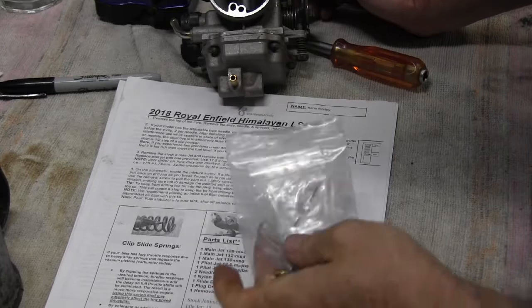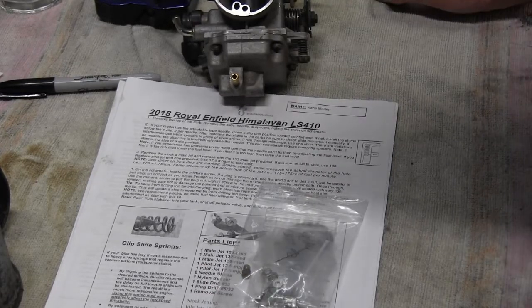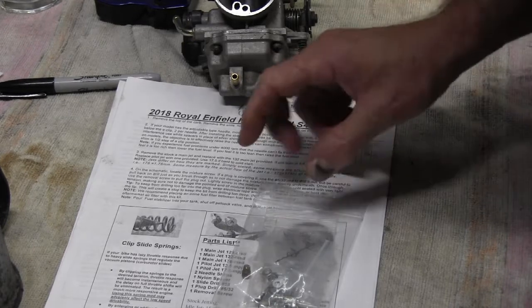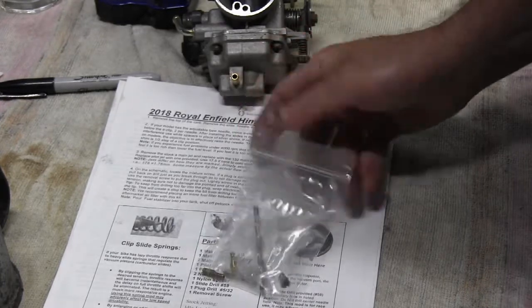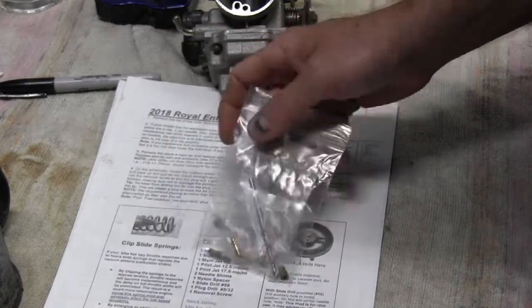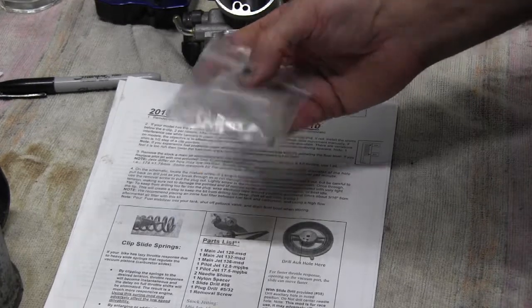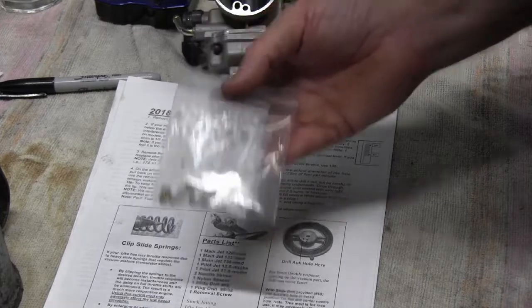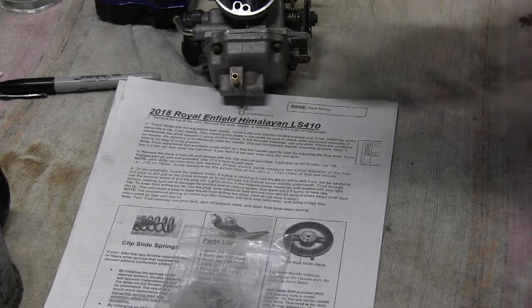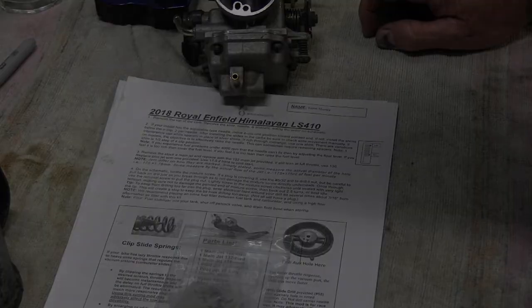That's a pretty straightforward job to replace the jets and look at the needle for the Himalayan carby. Just a note on price — that little pack was about $72 Australian, about $55 US. It's pricey for a few little bits of brass, but there weren't a lot of options out there. I could have perhaps drilled out the jets, but that's not an ideal situation really.